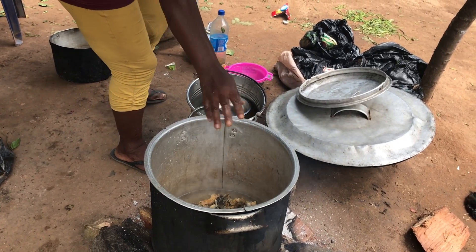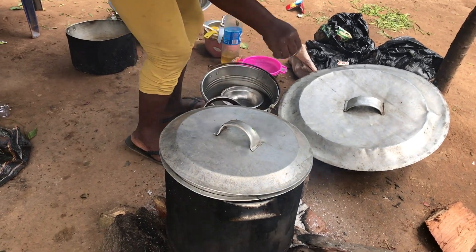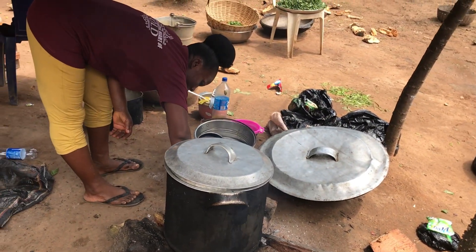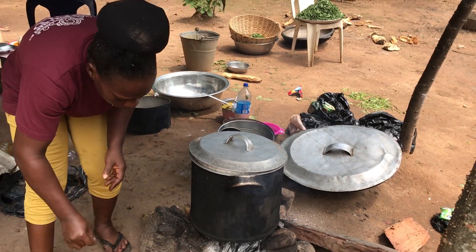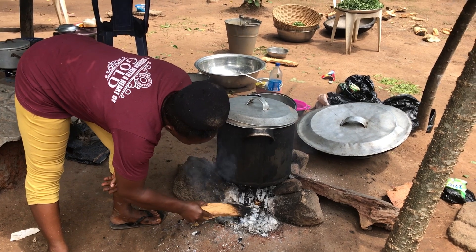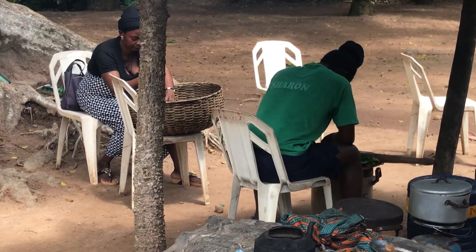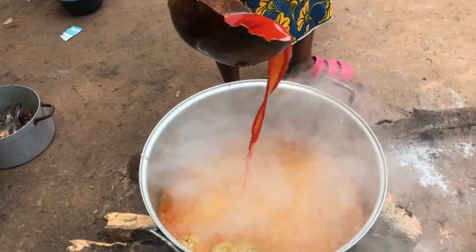Hello guys, welcome back to my YouTube channel. In today's video we are at a barrier in my husband's place in our village. We have started cooking — we want to cook bitter leaf soup. We are just arranging the pot to start cooking, and we discovered the pot was too small, so we had to change to this bigger pot you are seeing.